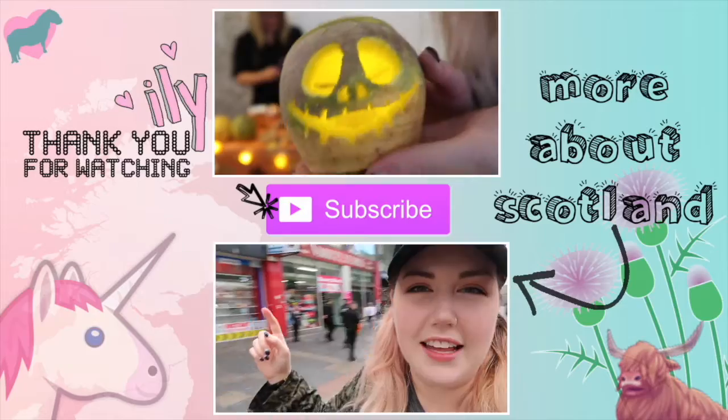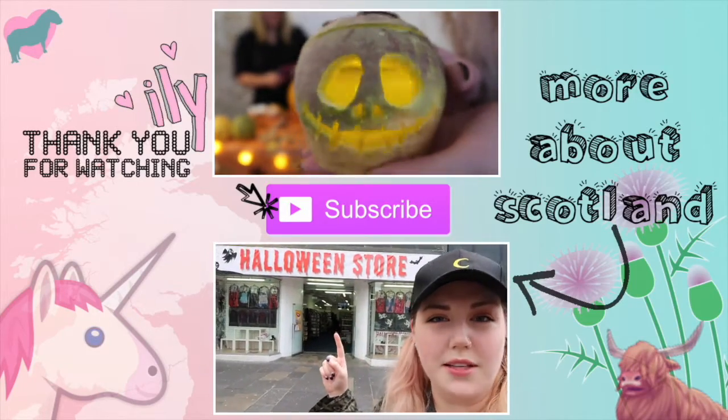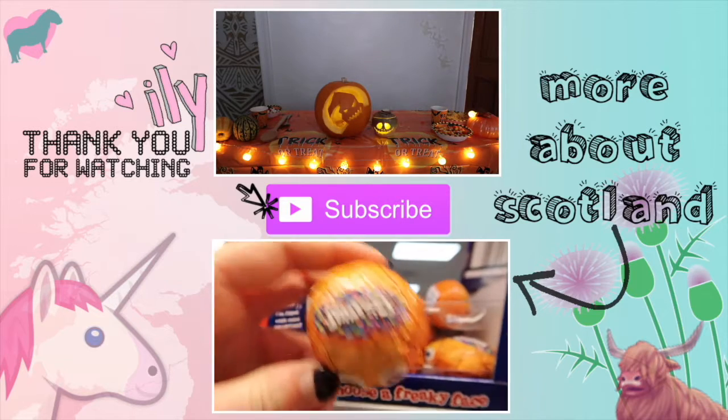Thank you so much for watching. This was a really, really good day and I hope that you enjoyed it. If you want to see some more videos, check out my channel. If you have any tips about turnip carving or pumpkin carving, leave them in the comments and we can have a chat. Thanks to Christina for helping me out. This has been a really good day. I'll see you in my next video. Bye! Turnips! Thanks for listening.